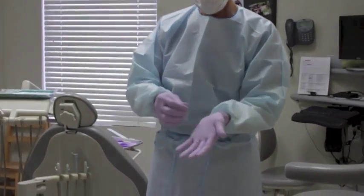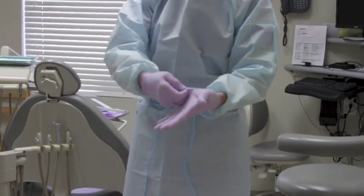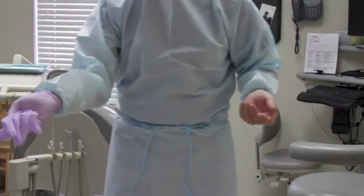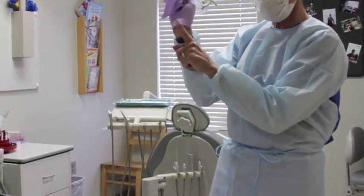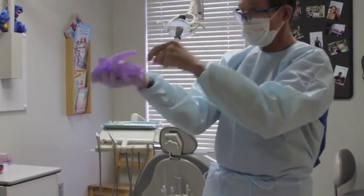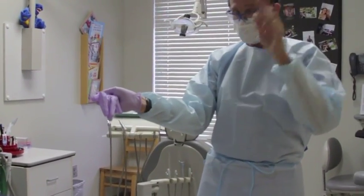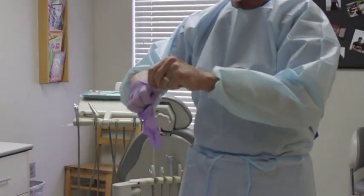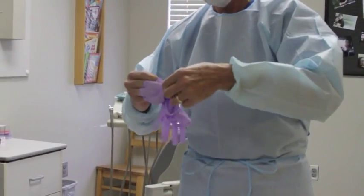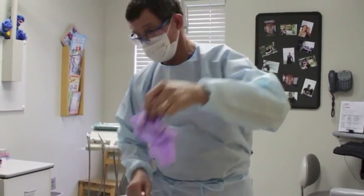To remove gloves: first, reach in and grab the glove in the middle part of the palm and pull it off. Then, with your fingers, reach up underneath the cuff — don't grab it at the outside because that area is contaminated. Reach underneath the cuff and pull it off inside out. Now you have gloves that are inside out, they're contaminated, and they go in the trash.